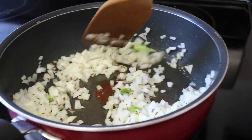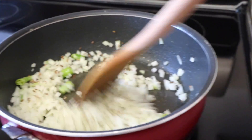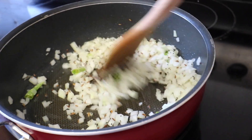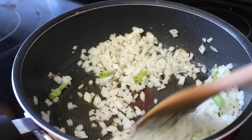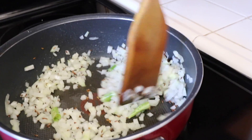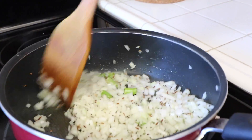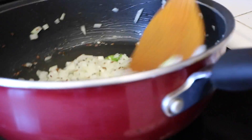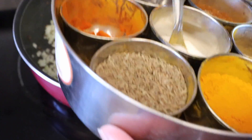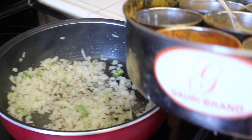Right now you can smell the cumin, the mustard, and the chili - it smells really good. Our goal is to get the onions to be brown. You can put in some salt, which will help the onions to release all of the liquid. Putting in a spoonful of salt to taste.